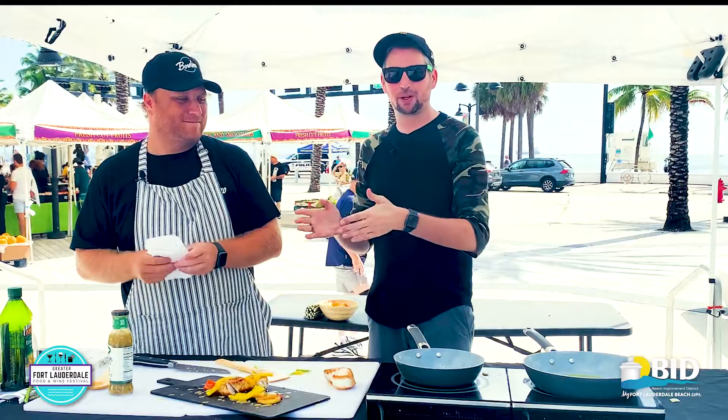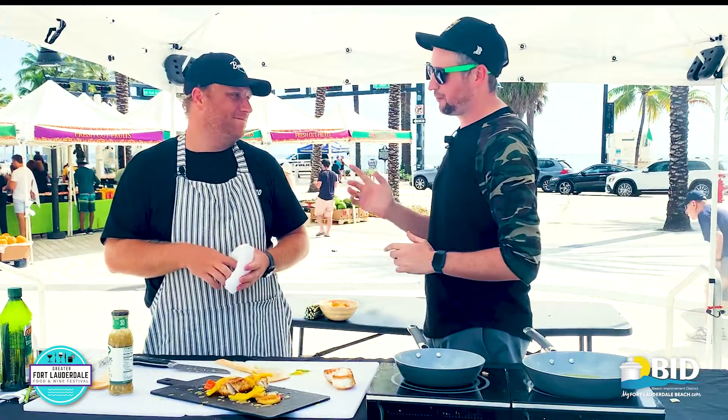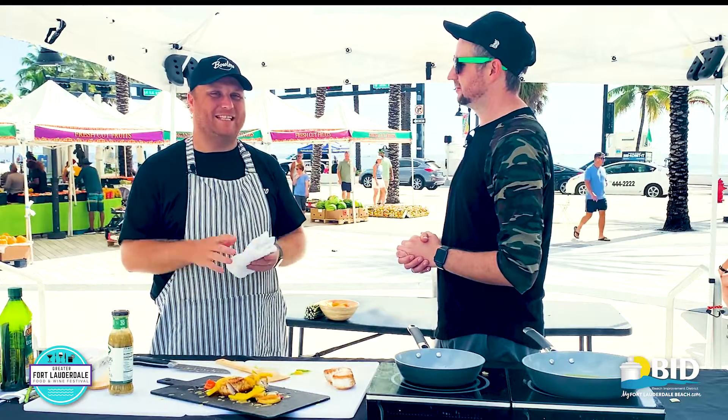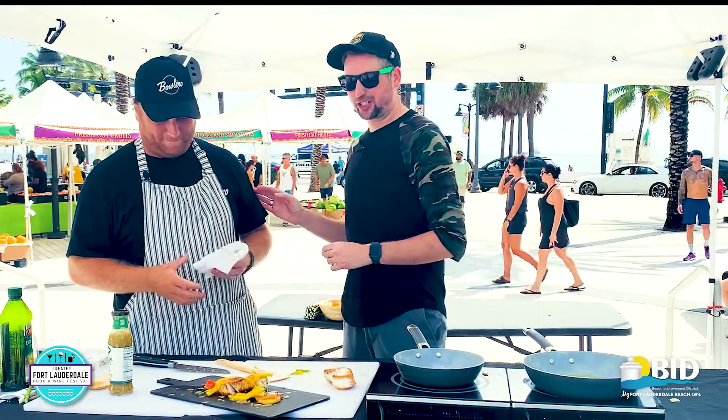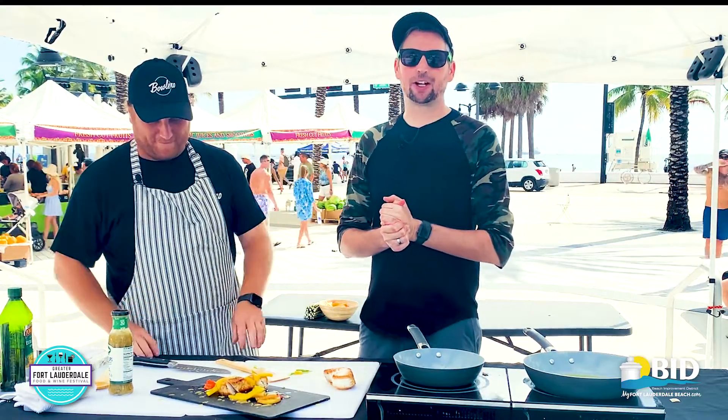Chef, thank you so much. If you're looking for something to do, make sure you check out Bolero. They have a bunch of locations — if you want a traditional bowling alley, you got it. If you want high-class and Instagrammable, they definitely have that for you. Tim, thank you so much. Before I let you go, what do you love about Fort Lauderdale Beach? Being down here now seven years, coming from Alabama, it's just a whole new ballgame of fresh ingredients that I never got to deal with back in Alabama. You've been watching At The Market with the Greater Fort Lauderdale Food & Wine Festival presented by MyFortLauderdaleBeach.com.